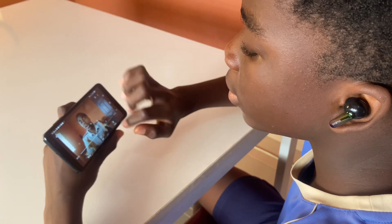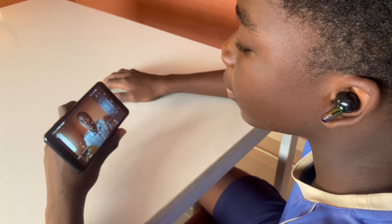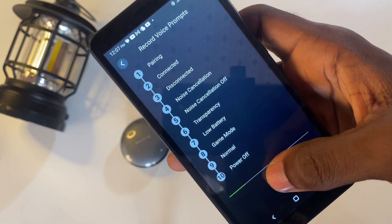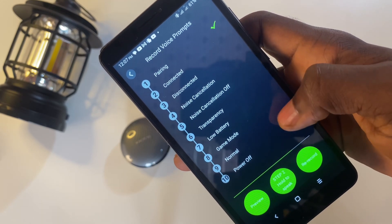We also have smart chat mode — with this feature on, there's no need to remove your SpaceBuds during a conversation. Once the SpaceBuds detect communication from you, it pauses your music and automatically switches to transparency mode so you can listen to your environment. We also have dual device connection, which is an important and underrated feature. Additionally, there are customizable voice prompts via the Oraimo Sound App — you can record your own voice for prompts. The SpaceBuds also have IP54 rating for dust and water protection, and Bluetooth version 5.4.